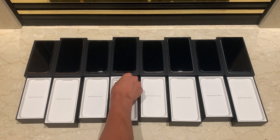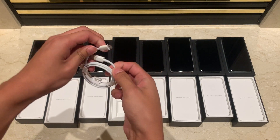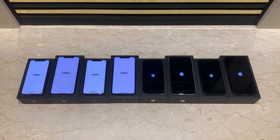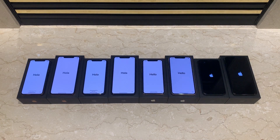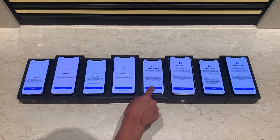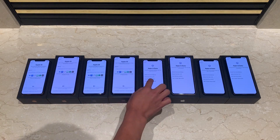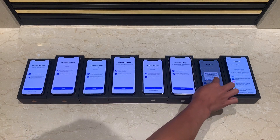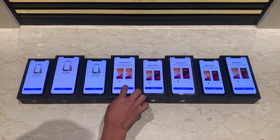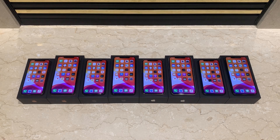allowing you to fast charge your iPhone. And with that being said, the cable included is now a USB-C to Lightning cable. Now let's go ahead and power on and set up the iPhones — I'm going to fast forward through this process. The iPhones are now set up and ready for use.